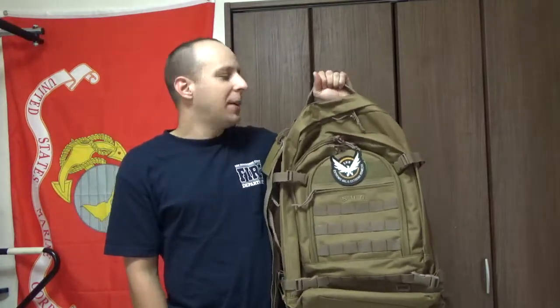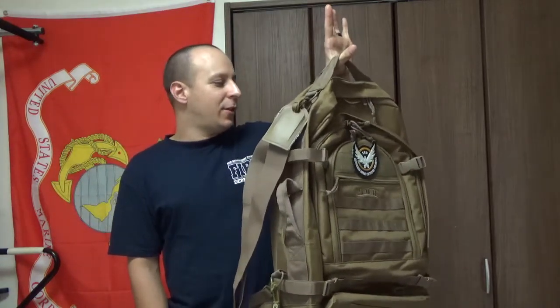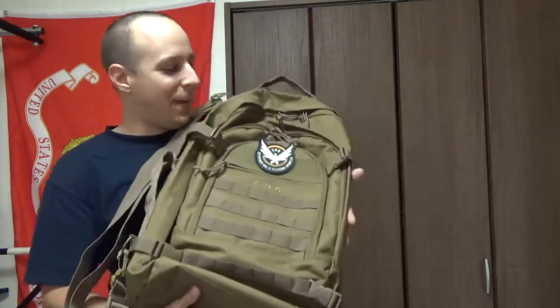Sam Piper of California Bugout Bag — expensive on Amazon, cheap as hell on the PX. So it might be a chance to actually shill for ShopMyExchange.com, where you can get this relatively cheap if you are a veteran. Fantastic little bag here.